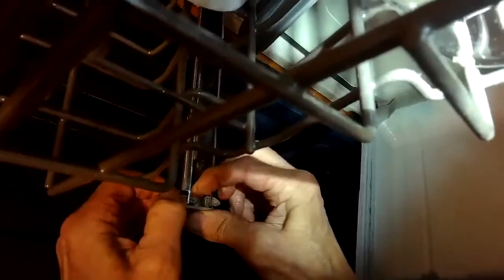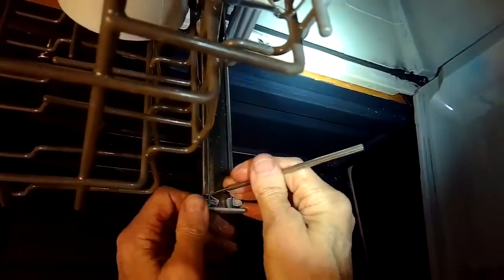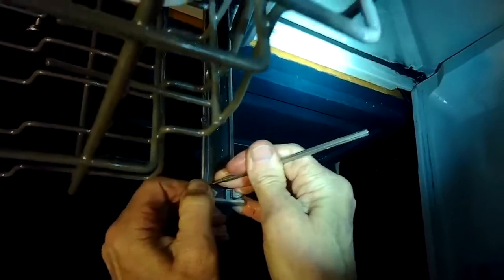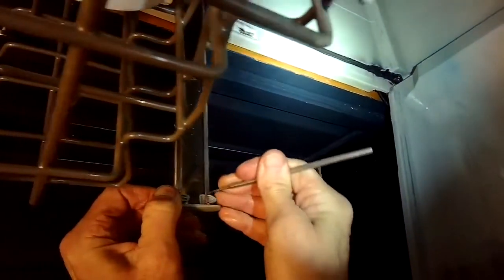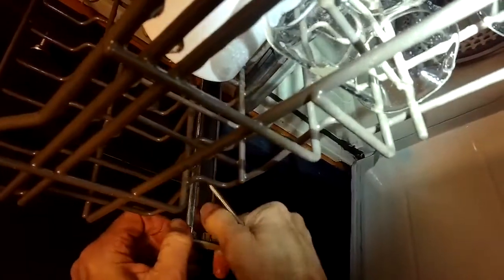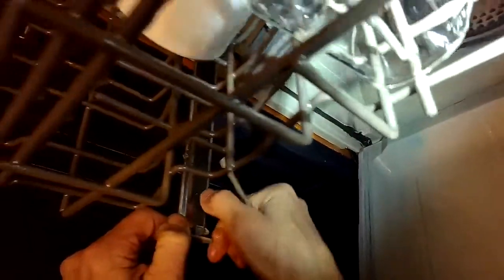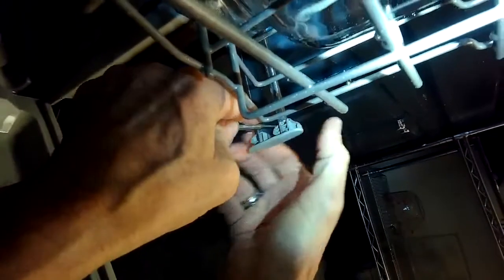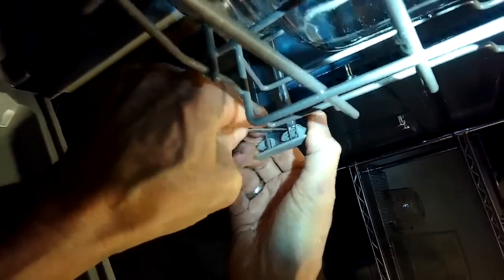This little piece can be pushed in, then we can lift this plastic clip out of the way, and that's going to let us take out the upper rack because we have to remove the upper rack to be able to get to some of the parts we need. Pushing on that pin, we'll pull these little clips out on either side and we can lift the upper rack up and out of the way.